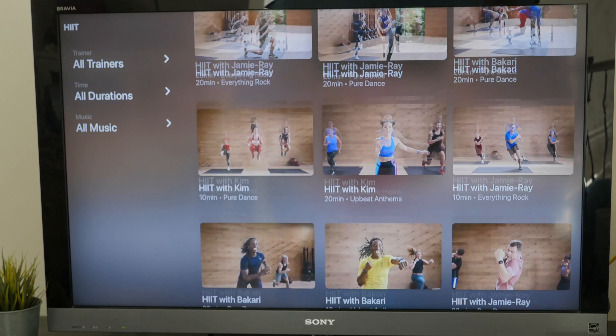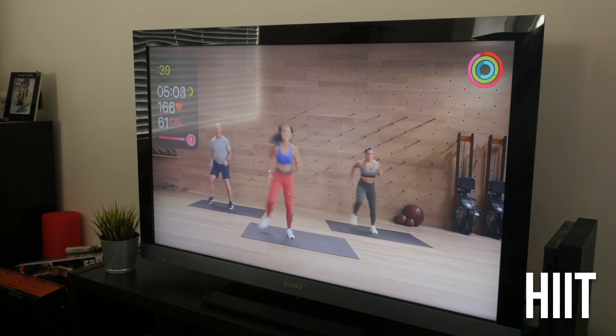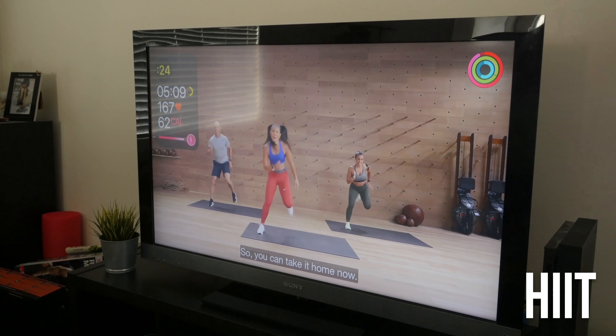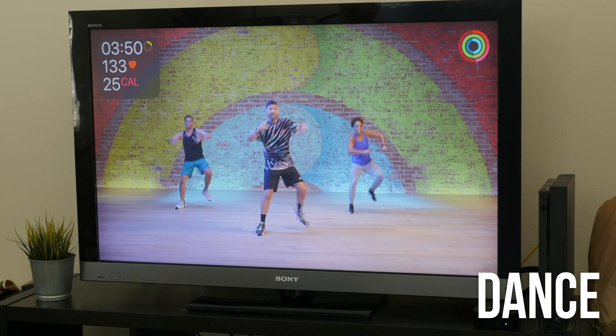Probably the most important feature of this platform is the ability for a user to choose from a wide range of classes. Class types: Apple Fitness Plus classes include 10 categories. HIIT classes, short for High Intensity Interval Training, are meant to increase and decrease your heart rate in rapid intervals, which can help the workout feel exciting and allow you to burn a lot of calories in a short amount of time.